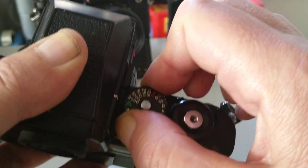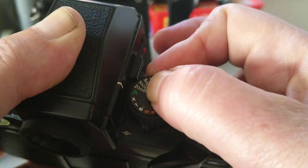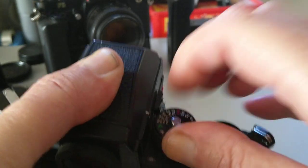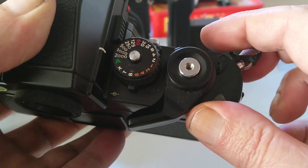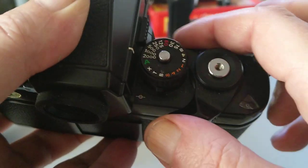The shutter speed selector is lockable. A is for automatic, and we have shutter speeds from 1/2000th of a second all the way down to 8 seconds, plus B, T, and an X setting as well.